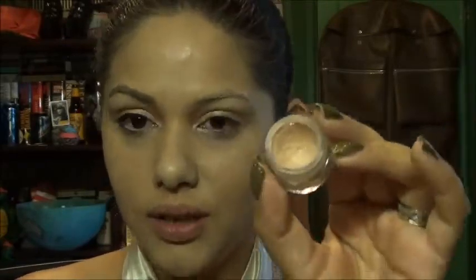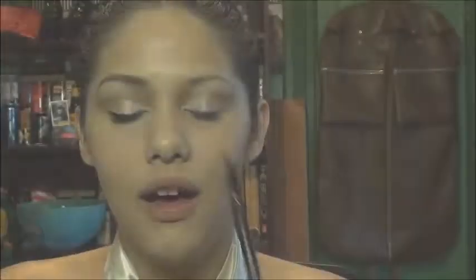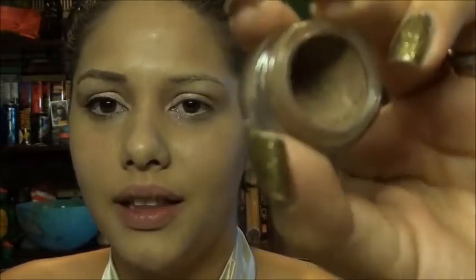I'm gonna take another Mad Minerals Paint Pot in Bare Necessity, which is a matte sort of pinky color, and line my waterline with that — just the lower one. Then I'm gonna take my ELF Angled Liner brush and another Mad Minerals Paint Pot in Tip Taupe, which is a really light, kind of tan color that I thought would work really well as a brow color for her.